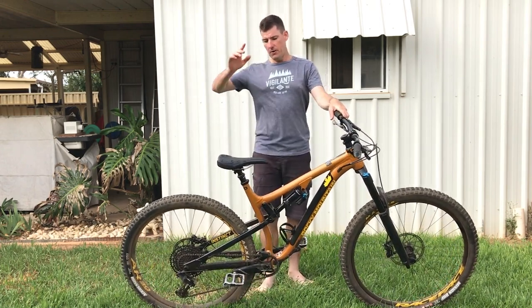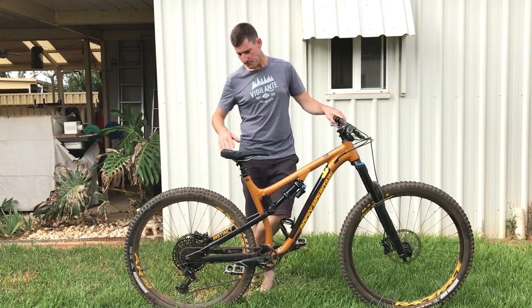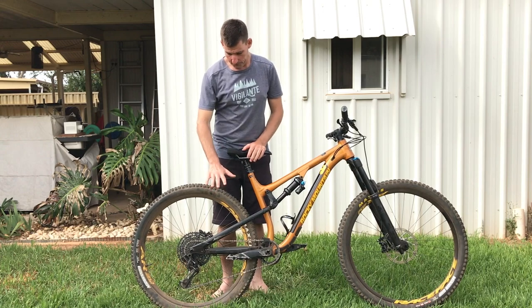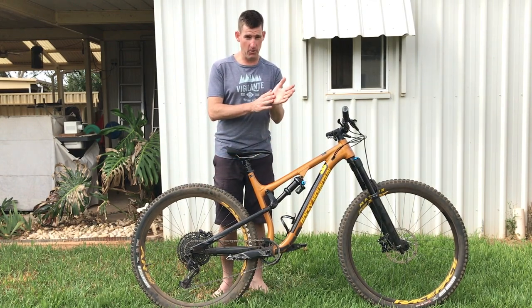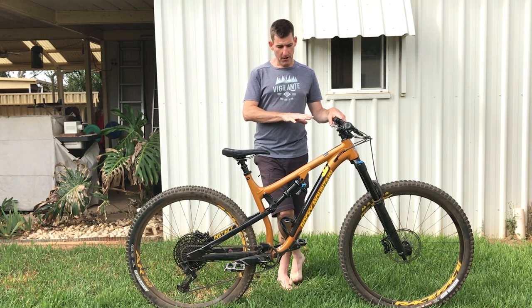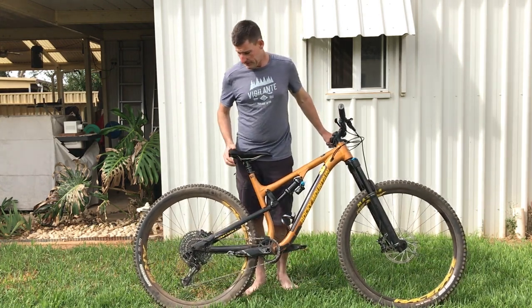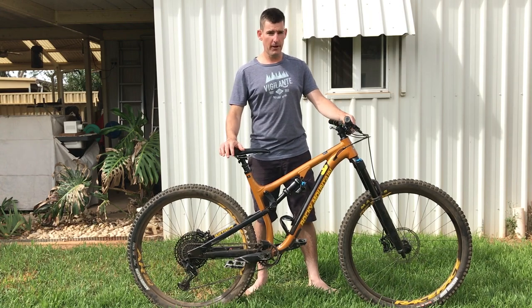Pointing it back down the hill once dialed — so much fun. It's whippy, snappy, changes direction really easily. It's got a little bit of a flexy back end which I think helps when you're carving through rutted corners — similar to the Canyon Torque I rode. It's not as stable as the Banshee I just ridden, which was a longer 470mm reach bike set up as a mullet, but I don't think stability is what they're going for — they want a playful bike.